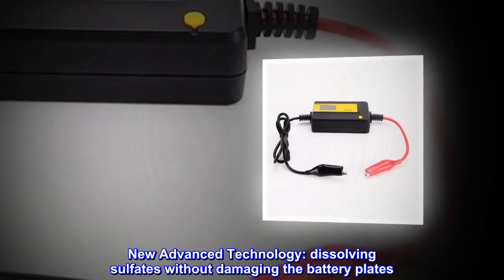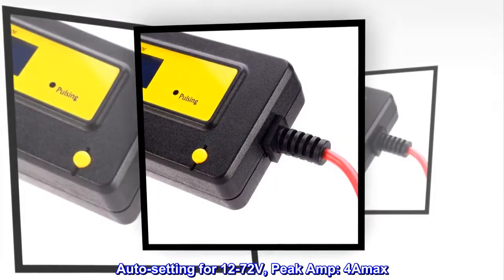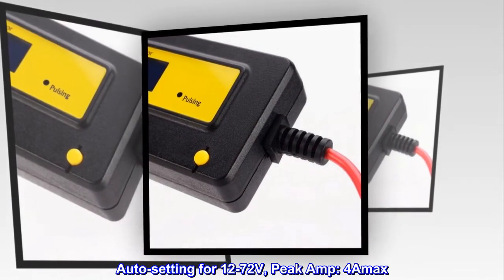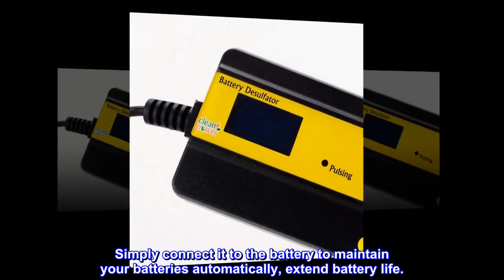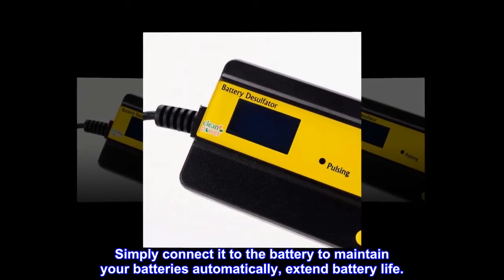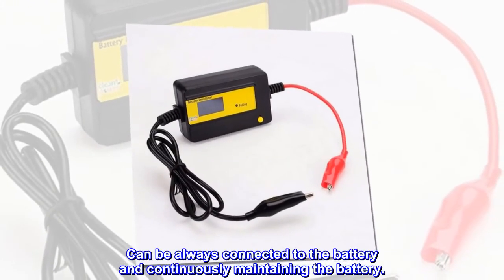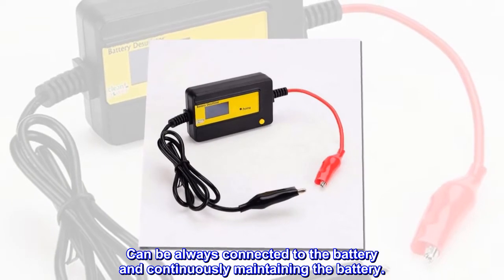New advanced technology for dissolving sulfates without damaging the battery plates. Auto setting for 12 to 72 volts, peak amp 4A MAX. Simply connect it to the battery to maintain your batteries automatically and extend battery life. Can be always connected to the battery and continuously maintaining the battery.